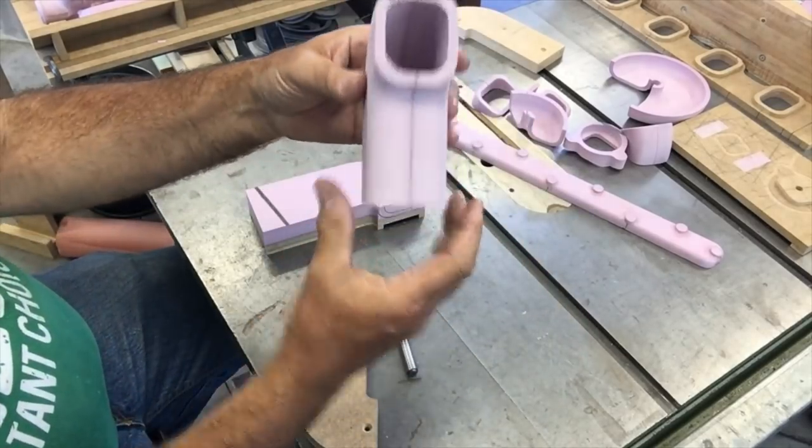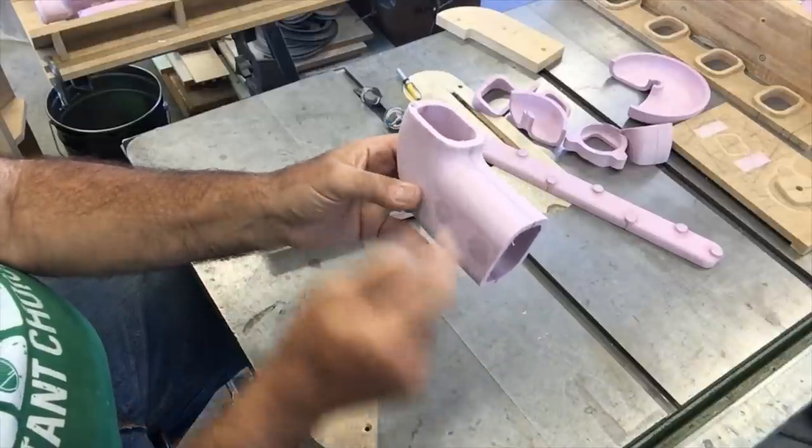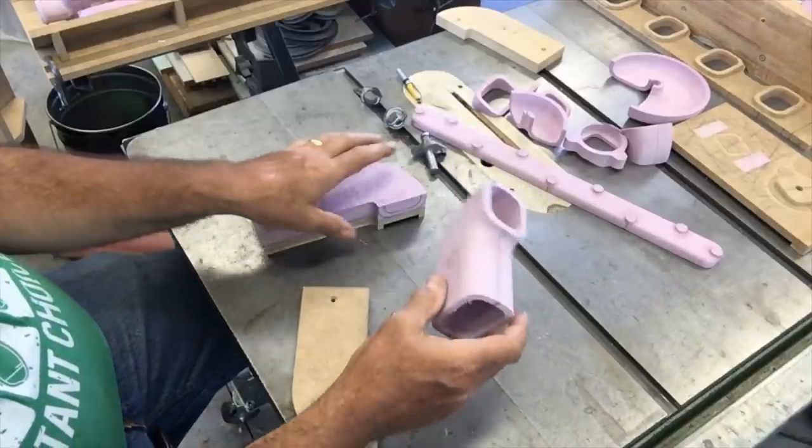Then you end up with a right half and a left half, and you glue them together. And then you get a runner — at least the straight section of it with the elbow in it — and then there's the curvature of it.